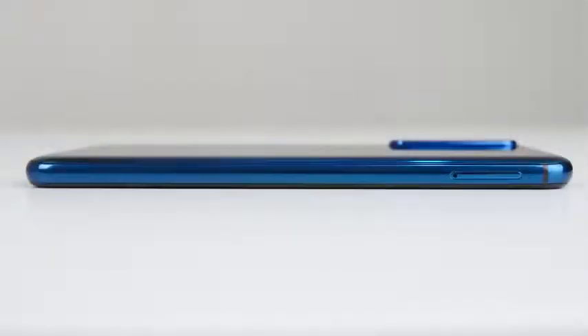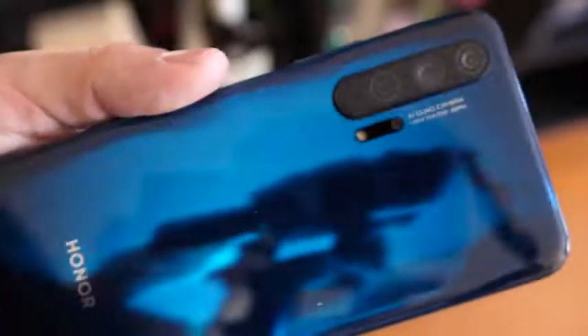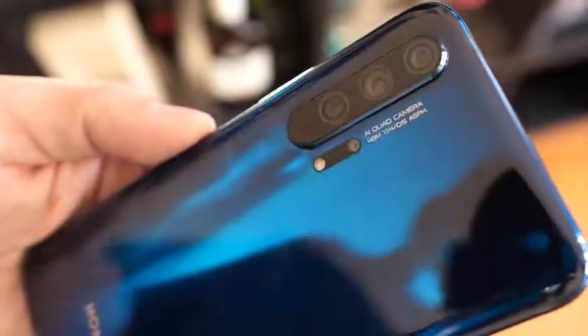There's a flash on there, and the front-facing camera is 32 megapixels. Looking at this device, it's really nice — a very flush build. Honor tends to build really good devices, and it takes some design aesthetics from the Huawei line. This is taking some from that P30 line, and I can see it here, but it looks really nice.